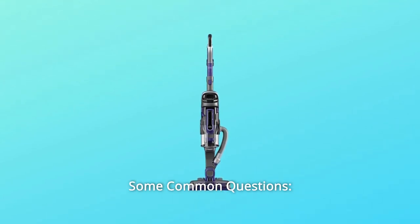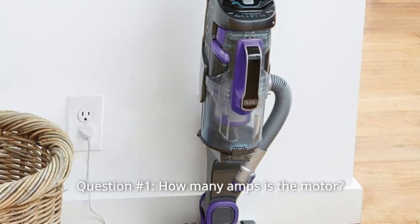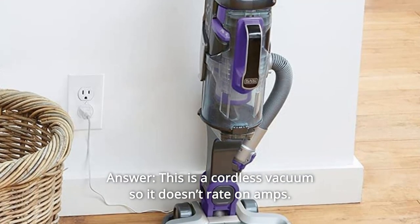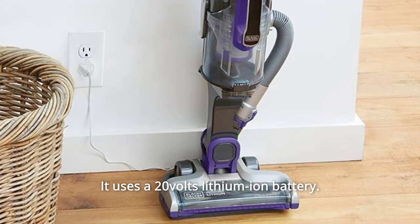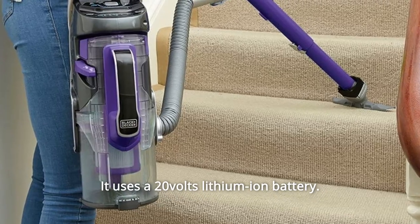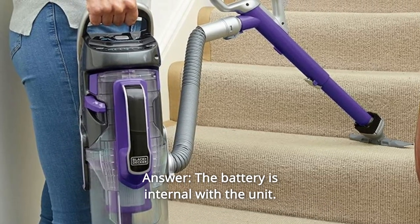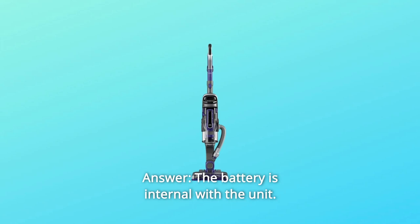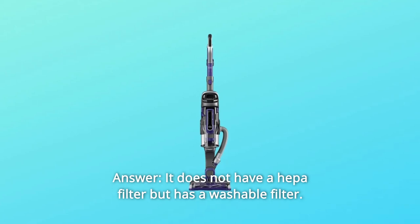Some common questions. Question 1: How many amps is the motor? Answer: This is a cordless vacuum so it doesn't rate on amps — it uses a 20-volt lithium-ion battery. Question 2: What battery does it use? Answer: The battery is internal with the unit. Question 3: Does it have a HEPA filter? Answer: It does not have a HEPA filter, but it does have a washable filter.